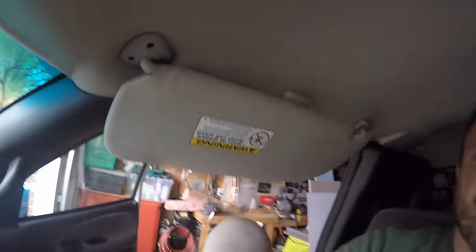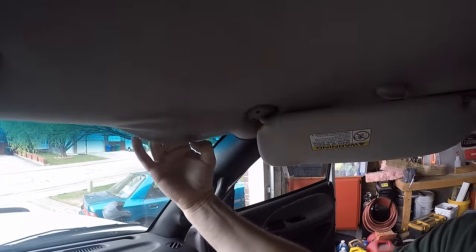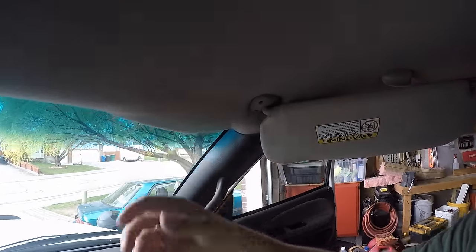Hey guys, Troy, DIY home and auto. You've all seen those cars cruising down the road with their headliners just tattered and torn and shredded and blowing in the wind. Well, that's not going to be my truck. Today I'm going to show you how I repair my headliner. It's starting to hang down and sag, and it's tearing away. Let's get it fixed.